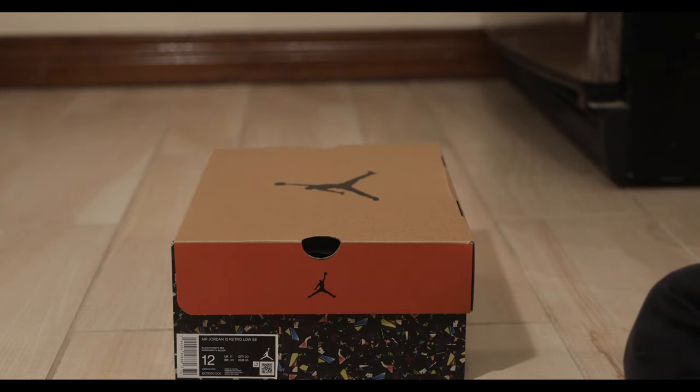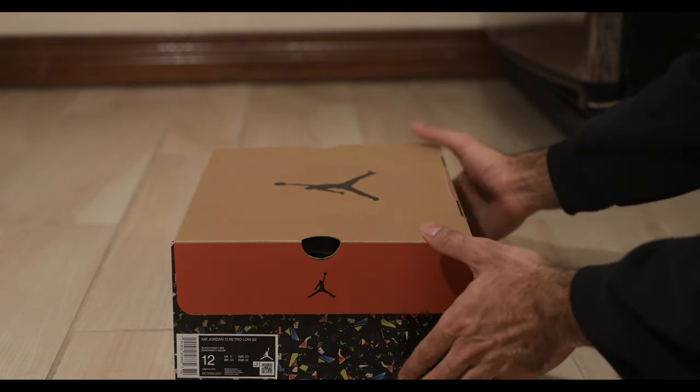What's up YouTube, back at it again with another video. This is a pair of Nike Air Jordan 12 Lows.